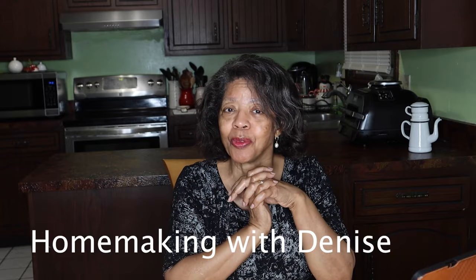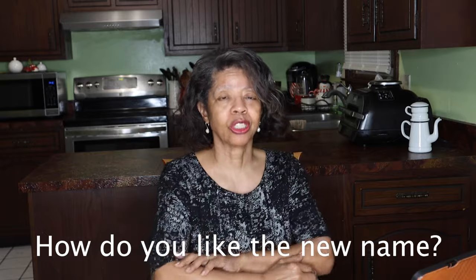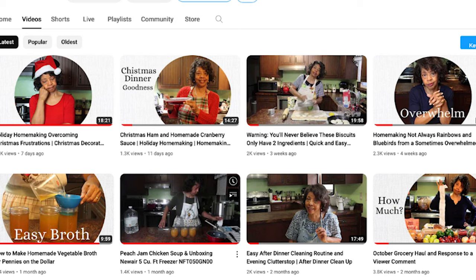I changed the name of my YouTube channel. It is no longer called This and That with Denise Jordan, but it is now called Homemaking with Denise. I just wanted a name that reflected more what it is that I do today. When I chose the name years ago I wanted to talk about a variety of things, but now that I've niched down to homemaking, I decided to call it Homemaking with Denise — and maybe that'll make it easier for you to find me. YouTube is pretty good about switching those things over, so all of my older videos are gradually being updated to the new name.